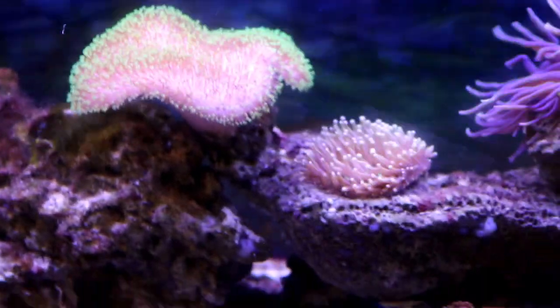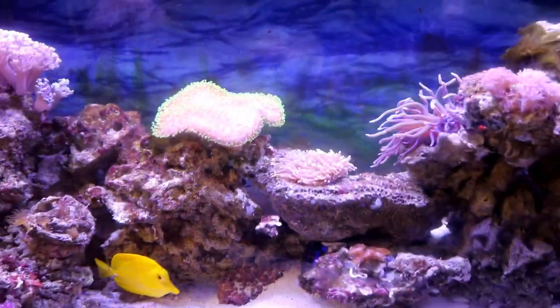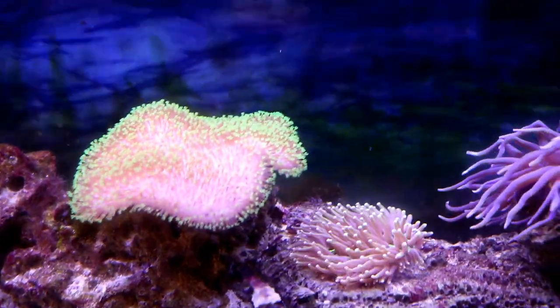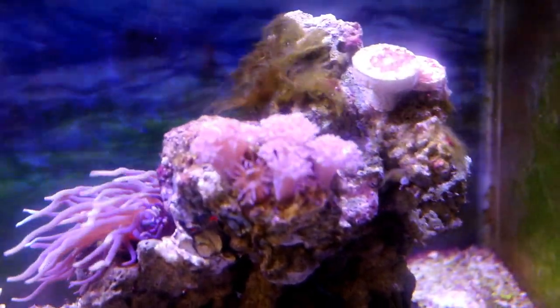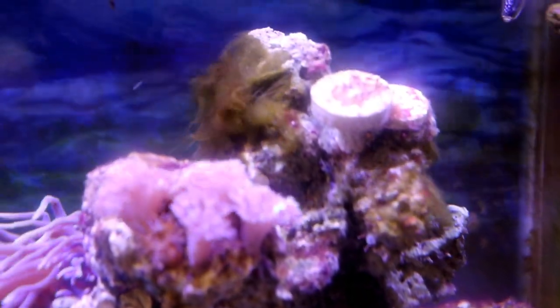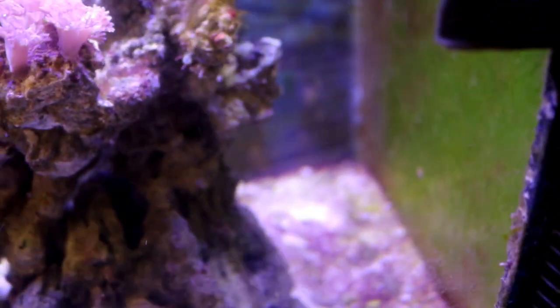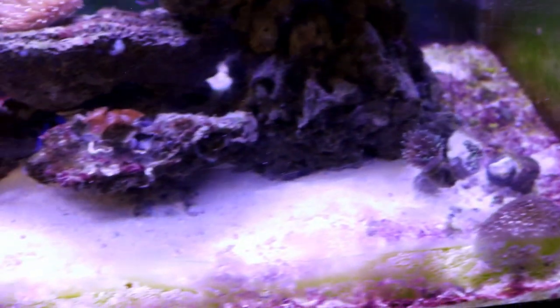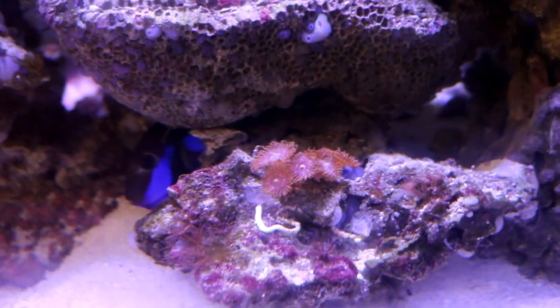The aptasia is all over the rocks. I haven't sprayed them with Aptasia X in a while, which I'll be doing today. My toadstool has gotten bigger and is healthy. My plate anemone is about the same size since I got him, and same with the long tentacle anemone. It's probably because I do very little maintenance on this tank — I just let it do its own thing. The last time I did a water change was two months ago, which is probably why there's an algae bloom and cyanobacteria on the sand.